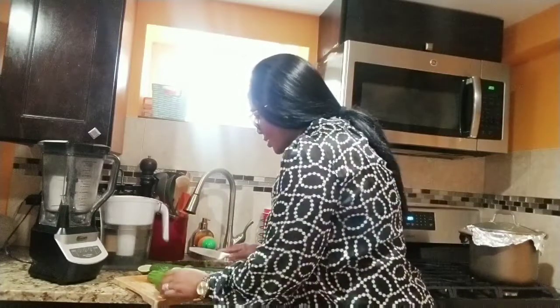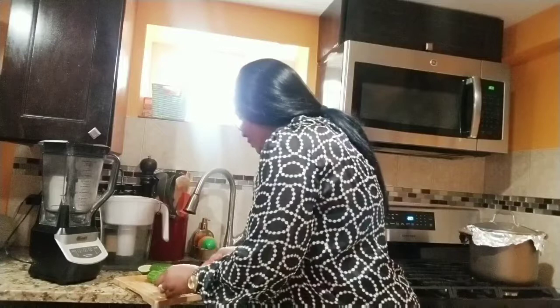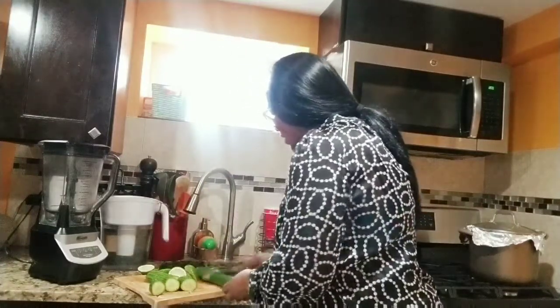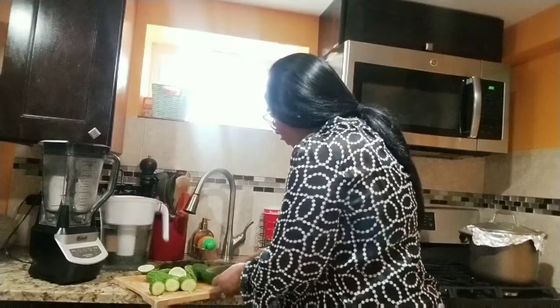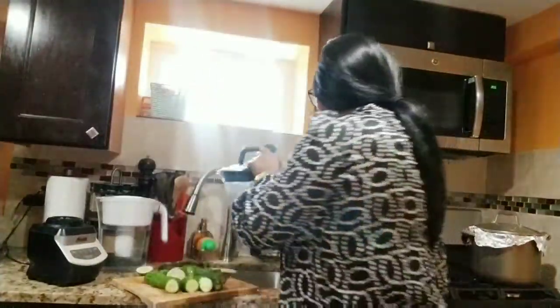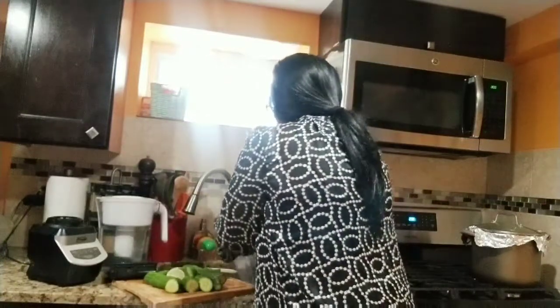And we'll blend it. So this blender — for me, I don't use it for any other thing. This is my juice blender. I don't want to use it for any other thing. So this is my special blender. I use this only for the juice, all the greens, anything that is juice. I have another blender for household other things. So this is it, just take it out, rinse.